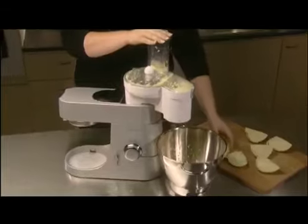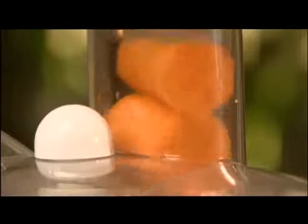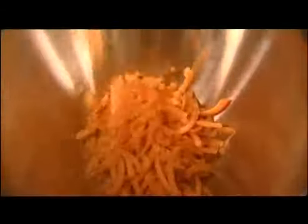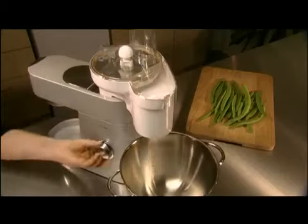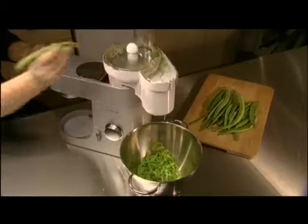The six blades perform eight different functions: thick slicing and coarse shredding, extra coarse shredding, thin slicing and shredding, rasping plate, julienne-style chipping, and standard chipping plate. It can be used on a continuous basis for large quantities. The high-speed slicer shredder has an additional feature, perfect for cutting green and runner beans.